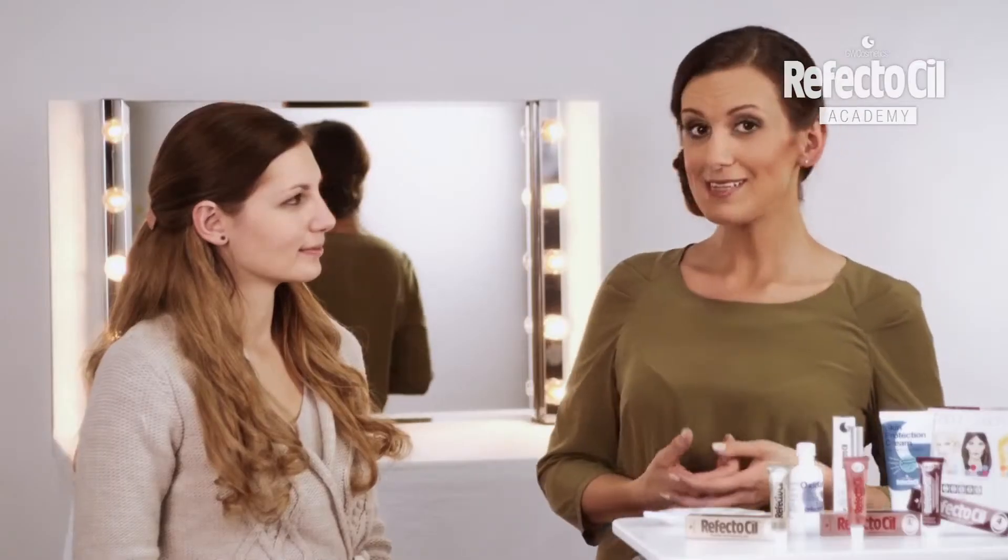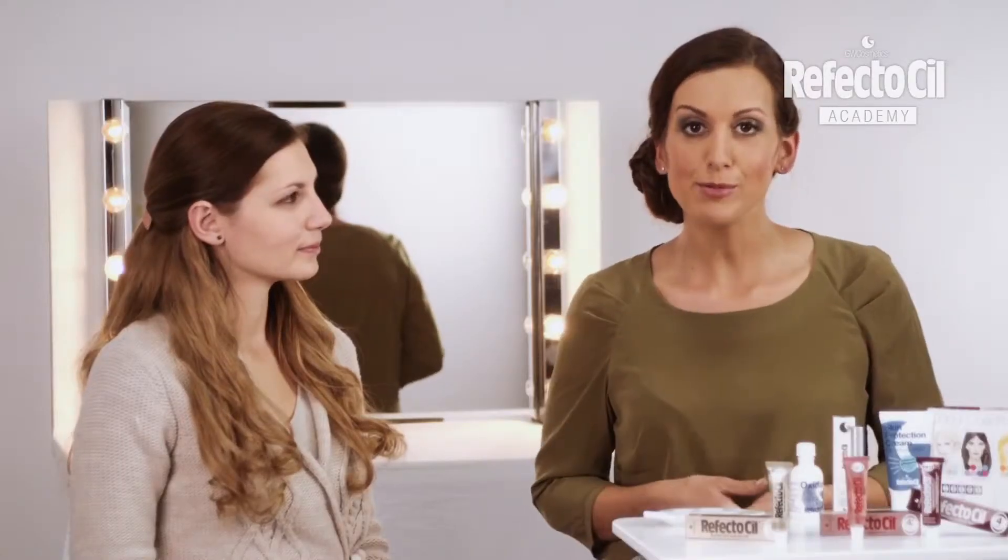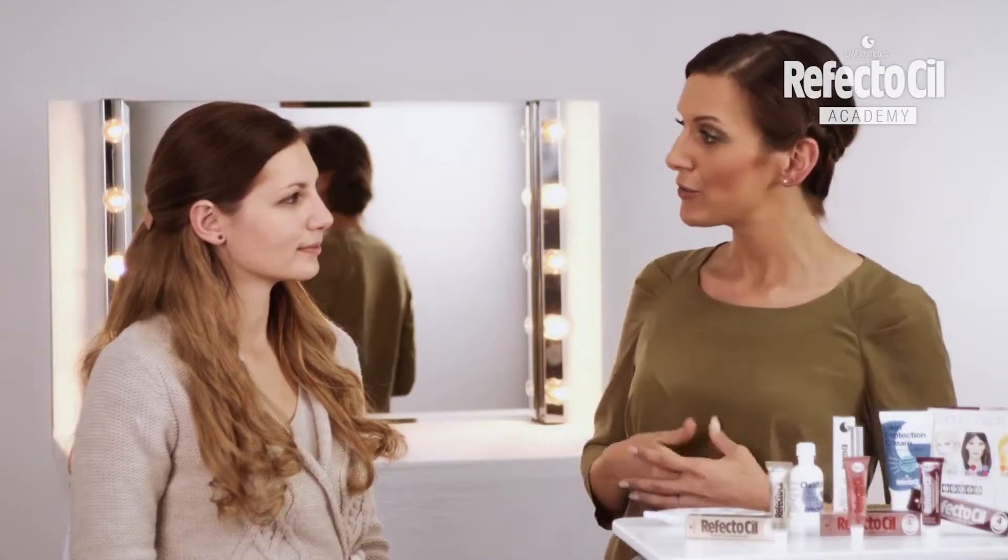Julia is a warm type with gold blonde hair. From the RefectoCill colors, a restrained light brown fits perfectly on her. However, a simple tinting is not sufficient to achieve the best result for a warm color type.